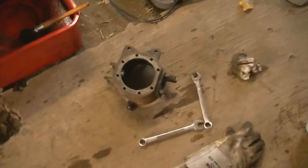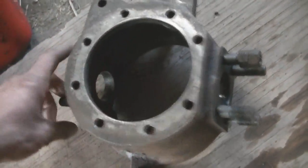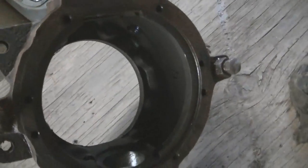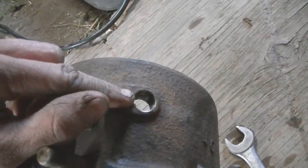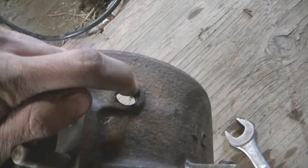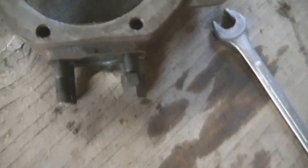I got this knuckle all cleaned right up — took the old wire brush to her and cleaned the frig out of her, then put her in the old parts washer and cleaned out the inside. It actually looks really good. I removed that fitting and what I'm probably gonna do is install a brass plug, except I'm gonna drill and tap it for a grease nipple so I can pump this full of grease.